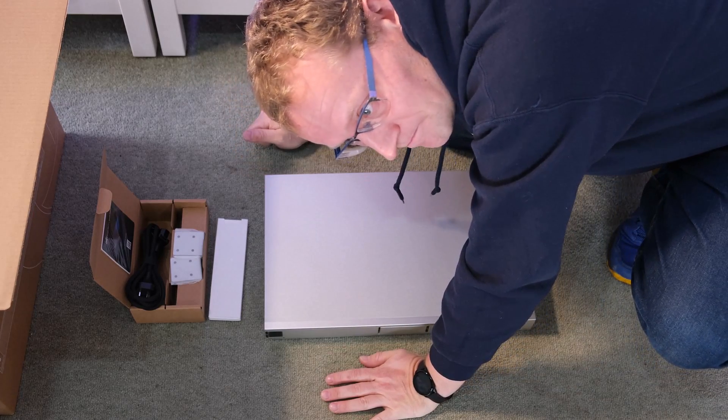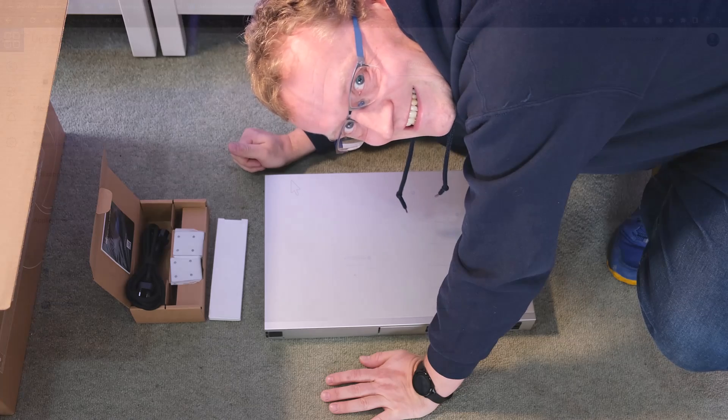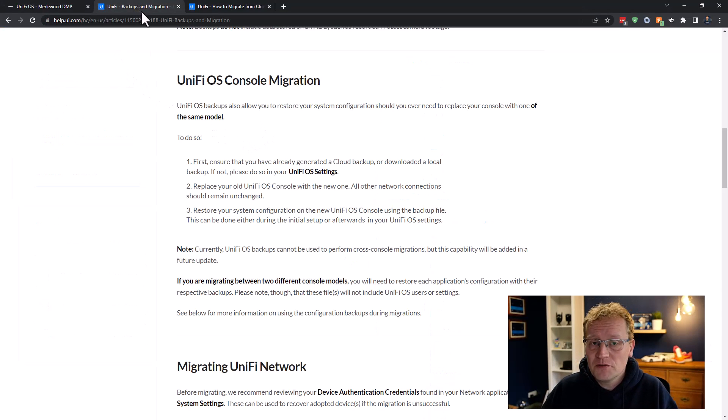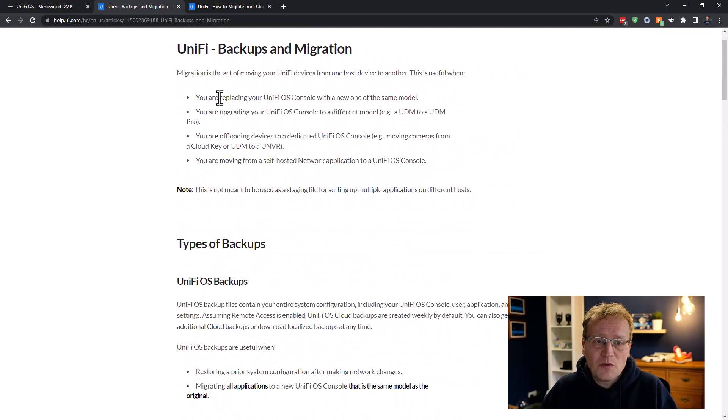Now we should back up everything and then cross our fingers that the migration works. So we're in the UniFi console and the plan is to get a backup of everything to migrate to the UDM SE. I found a help page from UniFi — I'll link that below — covering UniFi backups and migration. It says we're upgrading our UniFi OS console to a different model, and apparently this should just work with the config, though it is a different model.